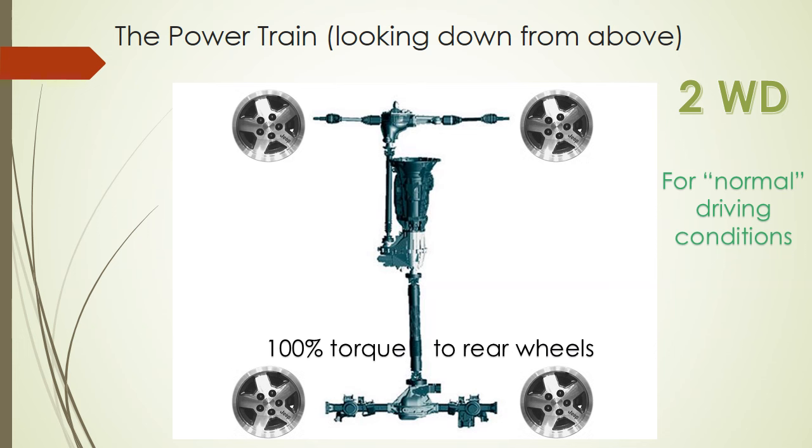Jeeps have what's called an open differential, meaning the differential will transfer the majority of torque to the wheel that spins the easiest. Imagine one rear wheel is sitting in a mud puddle and the other is on pavement — the wheel in the mud will spin and the other gets no power, leaving you stuck. You'll either need to shift into a four-wheel drive mode or you'll be stranded. Let's talk about those four-wheel drive modes.